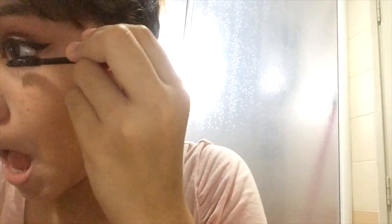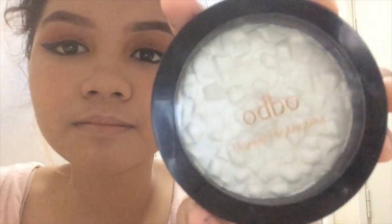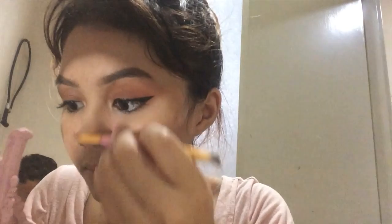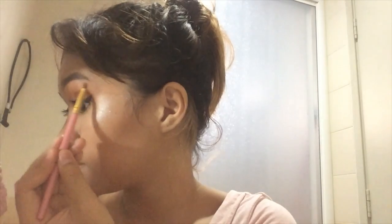Then you take this mascara and put it on your lower lashes. So we're going to glue the falsies, and while we wait, we're going to spray our face and put on highlighter. This is from Odbo, which I think is a Malaysian brand.